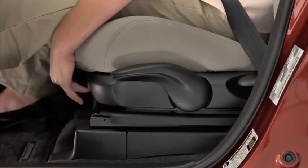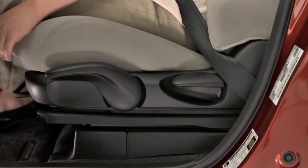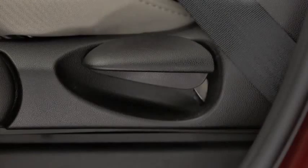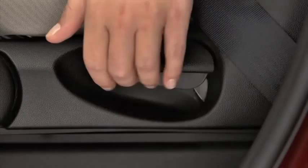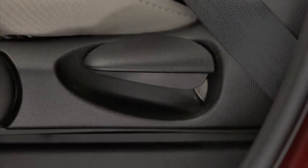To move a seat forward or backward, raise the lever, slide the seat to the desired position, and release the lever. To change the seat back angle, lean forward slightly while raising the lever, then lean back to the desired position and release the lever.